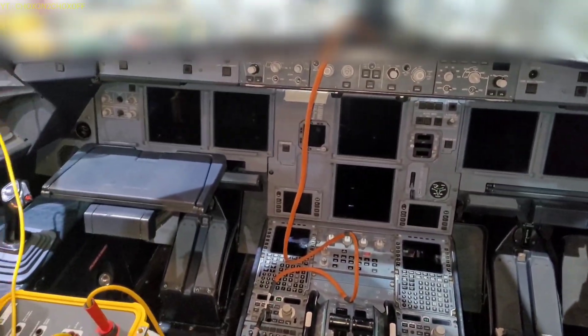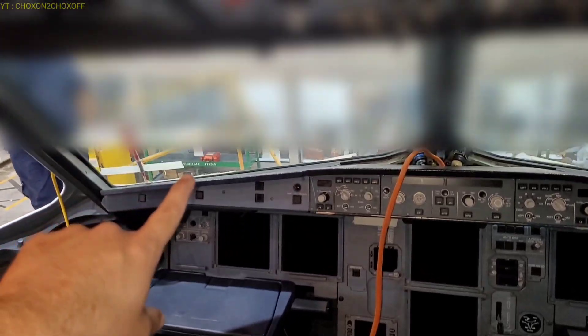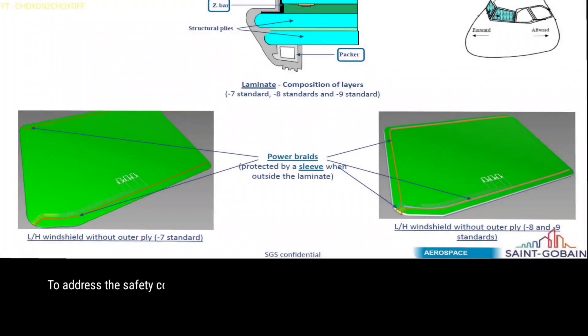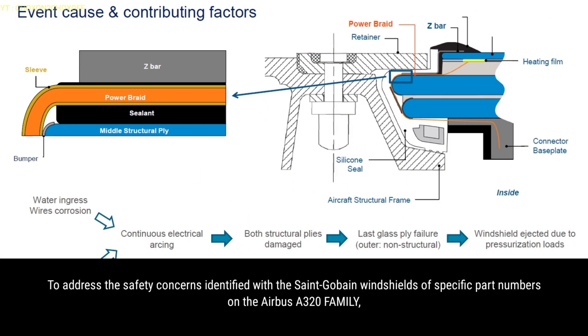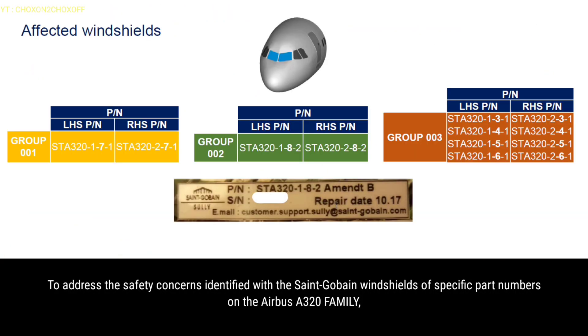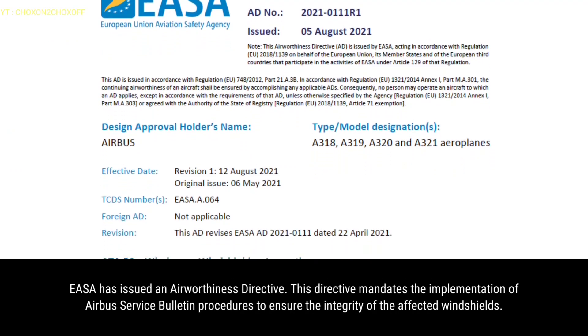We are in Airbus A320 and we will be doing the service bulletin for this Saint-Gobain windshield, both windshields. To address the safety concerns identified with the Saint-Gobain windshields of specific part numbers on the Airbus A320 family, YASA has issued an airworthiness directive.